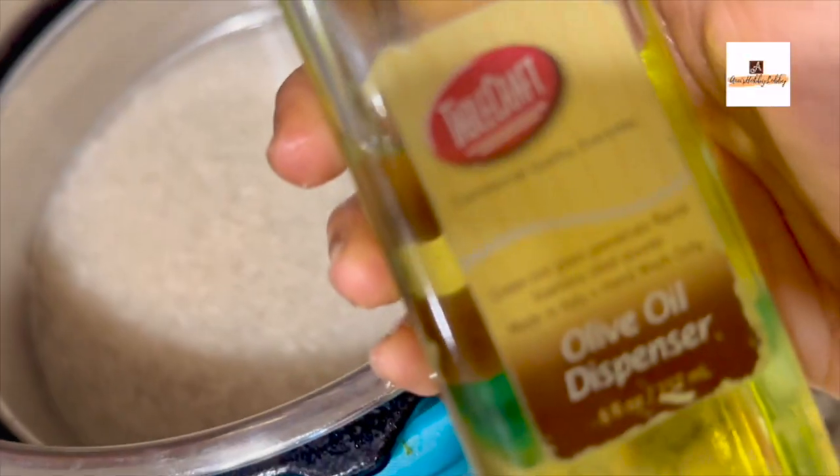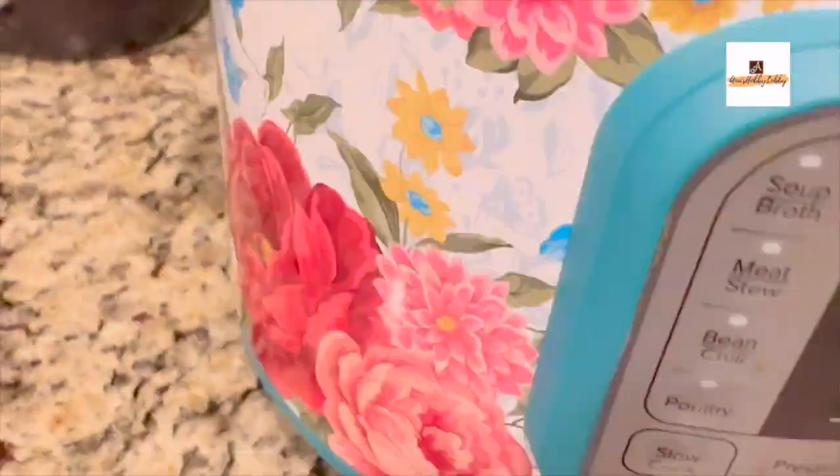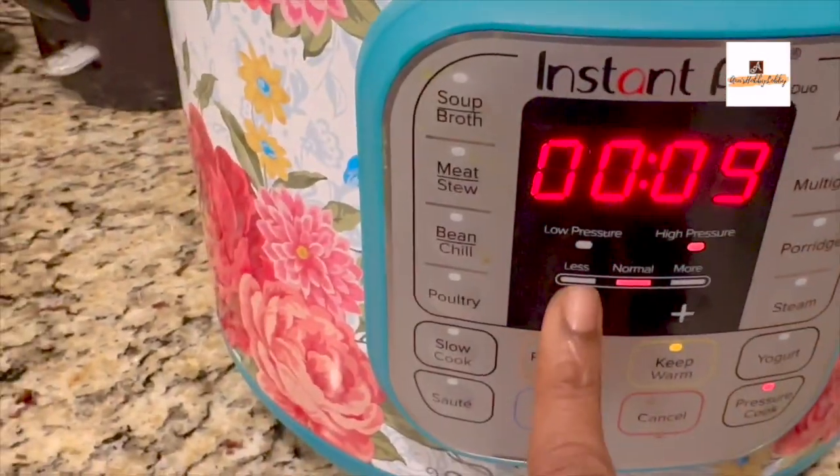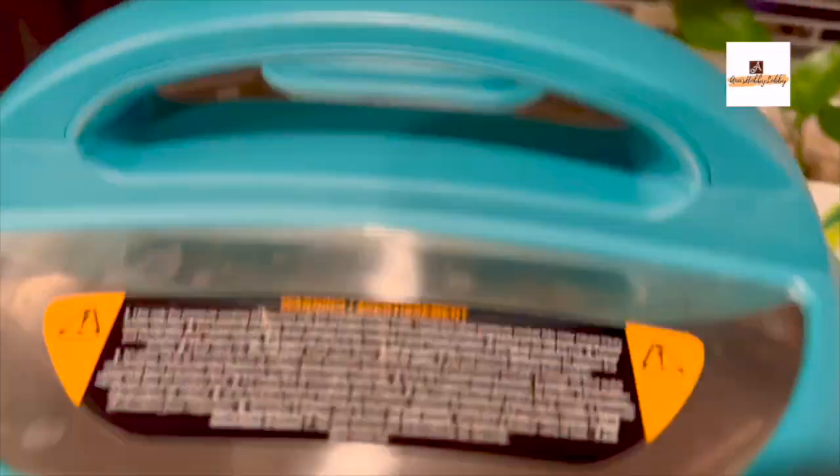I'm making one cup of basmati rice here. Using the instant pot, I'm adding one cup of rice to one cup of water and on pressure cook mode or rice mode you can use for six minutes. You can see how fluffy the rice turns out.